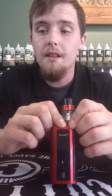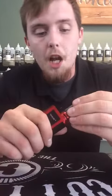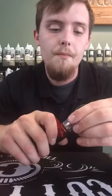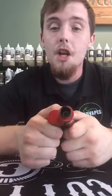It's got a side display screen just like the Alien — the display on the screen looks just like the Alien. I don't have any batteries in it right now, otherwise I'd show you. It comes with a Big Baby Beast holding five milliliters of juice. It's a top fill and it's got a lot of airflow, with that big chuff cap on it.